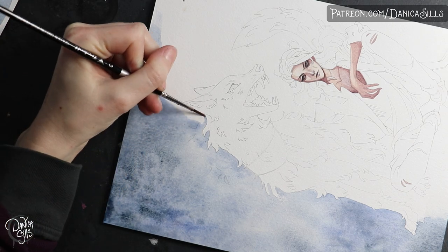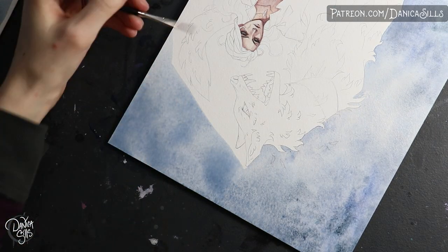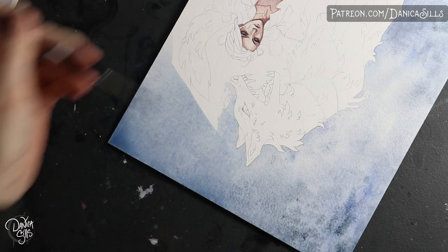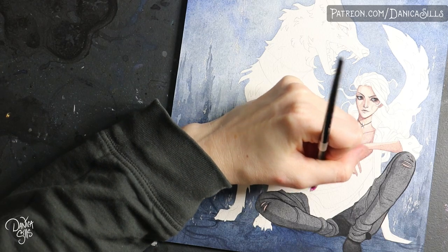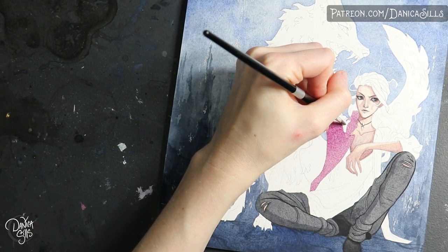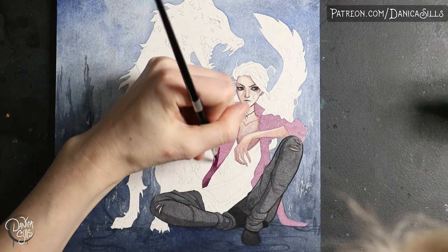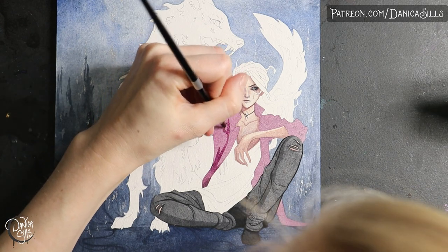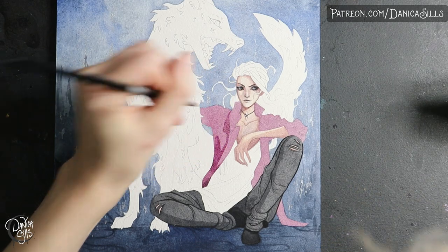Looking back, I think the biggest issue I had was that I struggled to create the right consistency of paint to water to create really smooth lines when painting on more textured watercolor paper. I struggled with keeping it wet enough — it felt like it was drying out all the time. But when I used it in this piece it just worked so well. I didn't struggle with consistency almost at all.